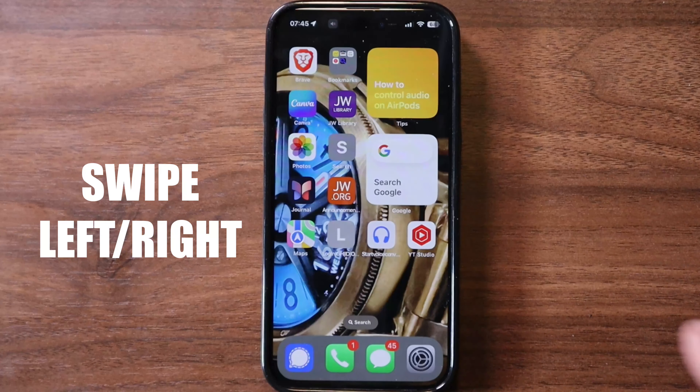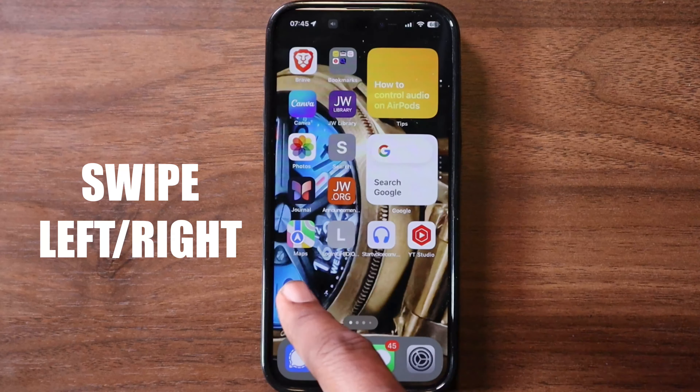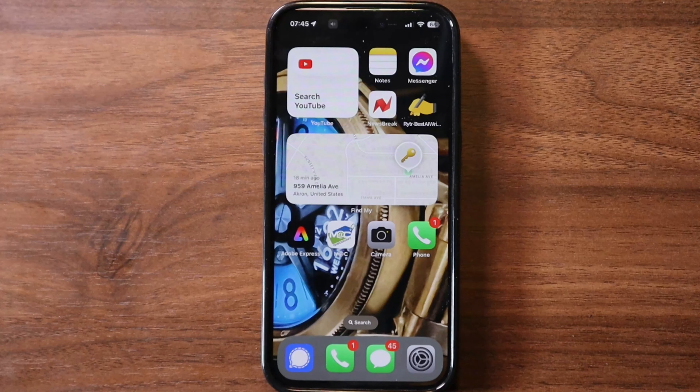Swipe left or right — this usually jumps between different pages or screens within an app. Picture it like flipping through the pages of a book.